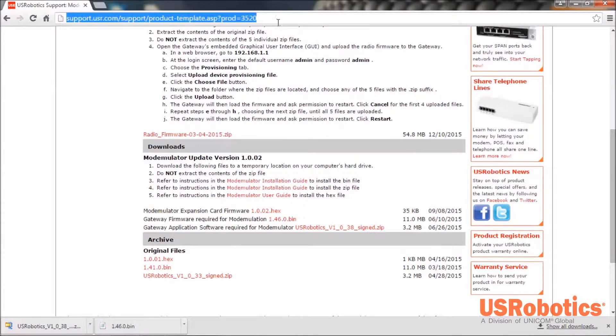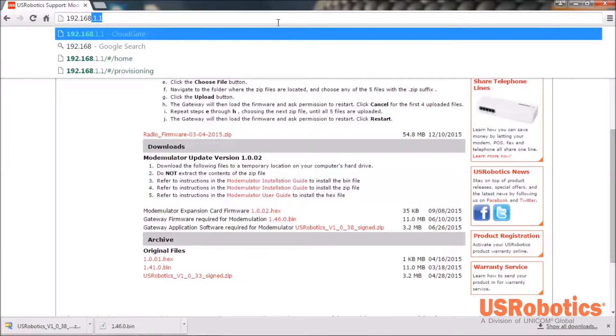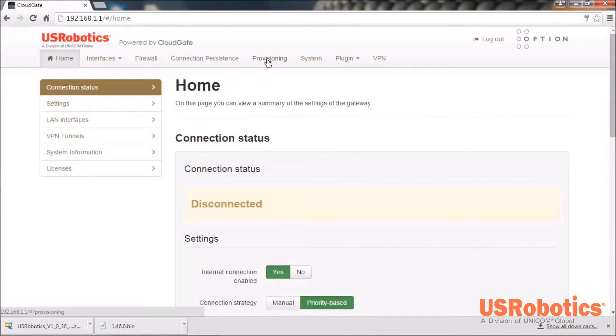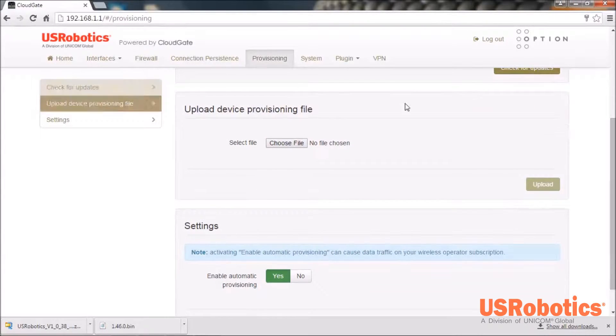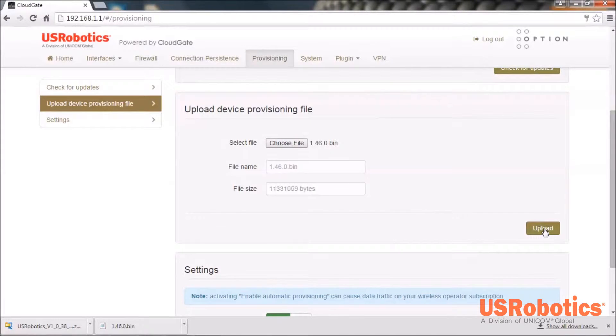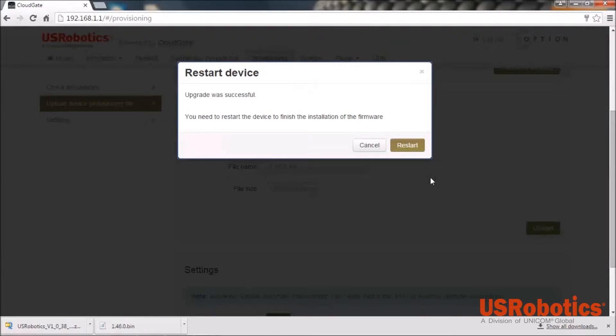In your web browser enter the IP address 192.168.1.1. Enter the default username and password and log in. Use the provisioning tab and scroll to the upload device provisioning file section and click Choose File. Navigate to the location on your computer where those files are saved. Select the BIN file and click Open and then Upload. Then click Restart.